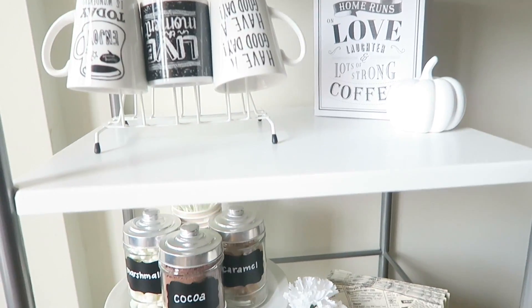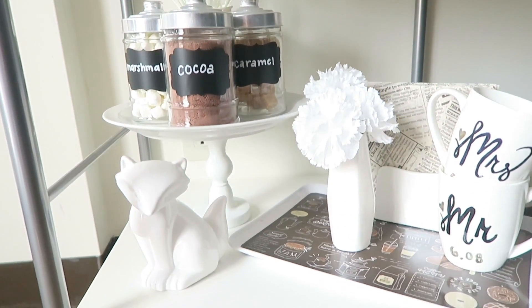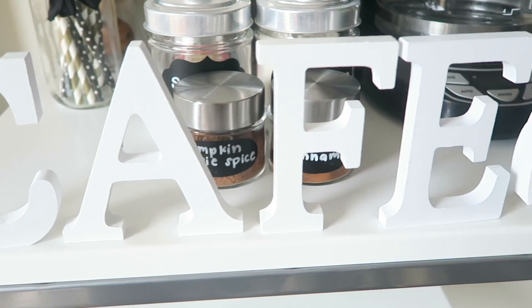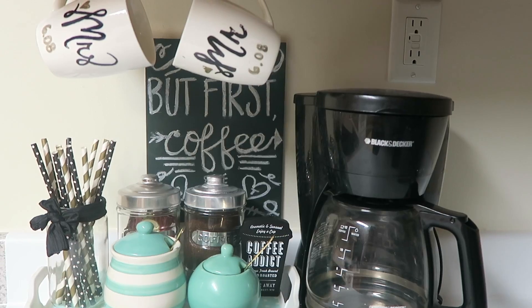The items in this video may look familiar if you saw my fall bar cart video. In that video I go a little more in depth about the items I used and where I got them from. So if you're interested in the details then you can click on the link on the top right hand side of this screen to watch that video.